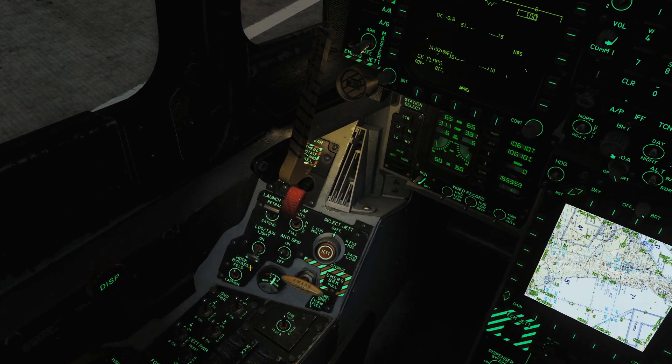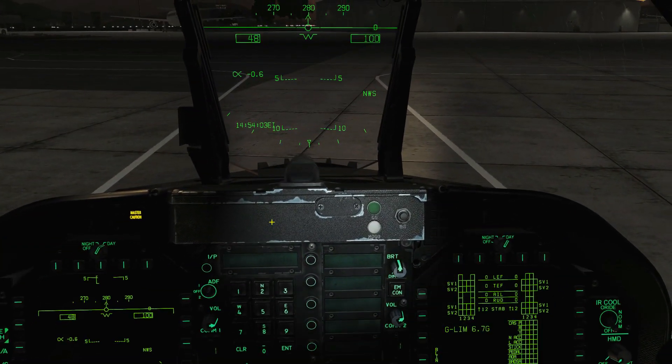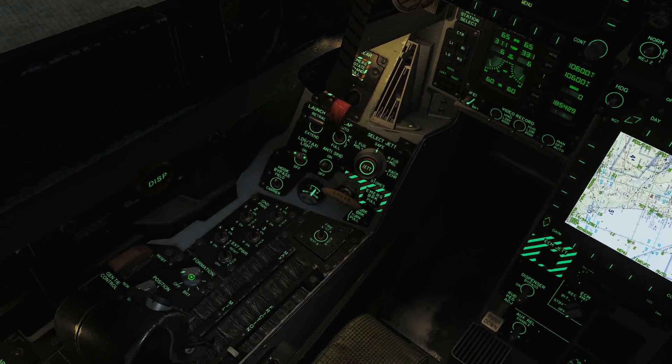Next we're going to look at the exterior lights. Over here we've got our taxi and landing lights — you can use them on or off. For all exterior lights to work, we have a master HOTAS button to turn them on and off. I'm going to press that and you can see the landing light there.